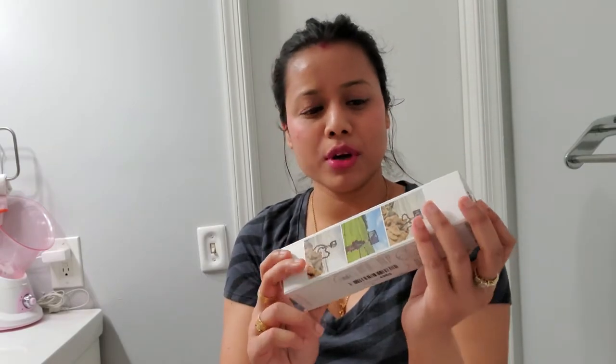Hi guys, welcome to my channel. Today I'm gonna show you a mini tripod or gorilla tripod from Joby. I ordered it from Amazon. Let's open it and see — it has a really great review on Amazon and most sites have a good review for it.